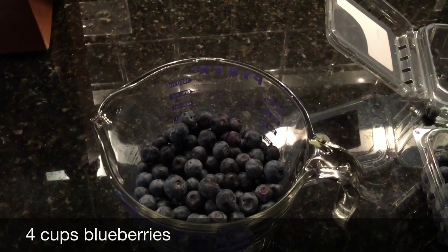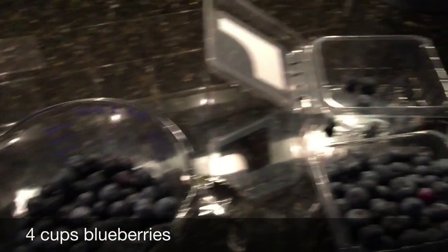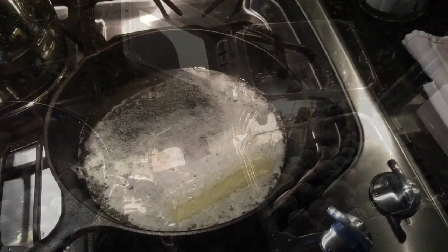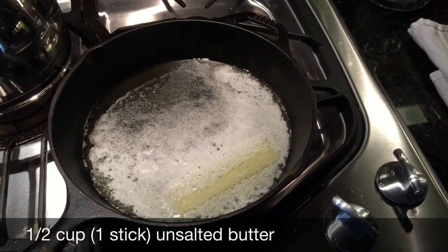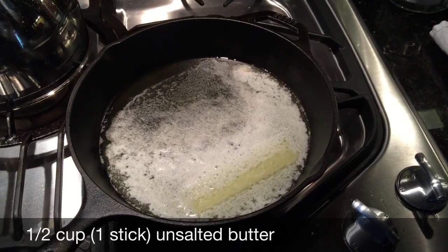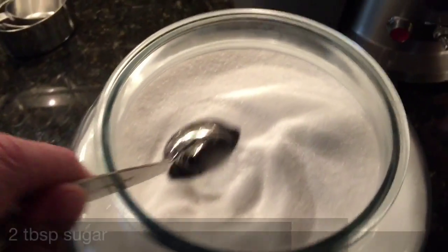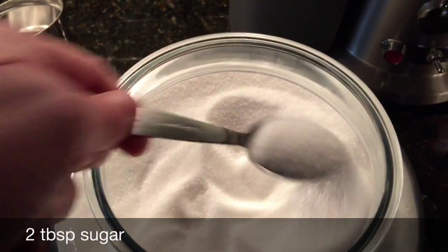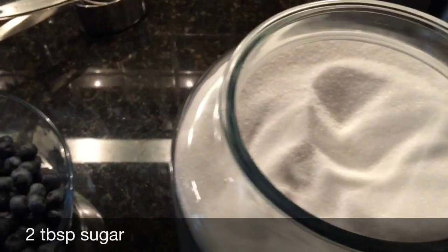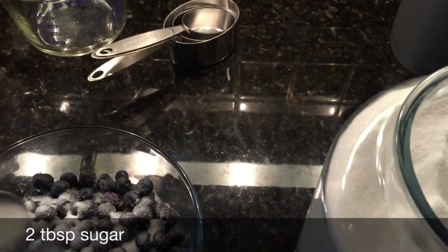You need first is four cups of blueberries, and I'm going through all of them just removing the stems. While you're working on the blueberries, you need to melt one stick of unsalted butter in a 10-inch cast iron skillet.